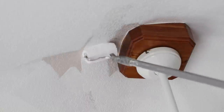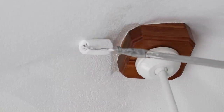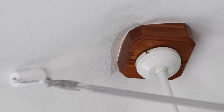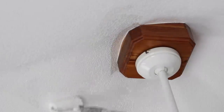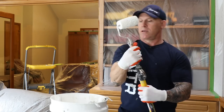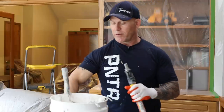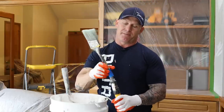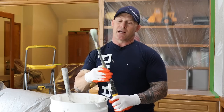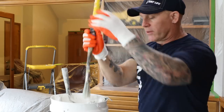Once I get ready to start doing the cut in with the brush, all it is is just being really patient. Just take your time and have a steady hand. I did the bulk of it right there with the four inch roller. Now it's going to take two coats too. I'm going to take my four inch roller off, put on the gooseneck, load it up in the bucket, and get it up there to start doing the cut in.